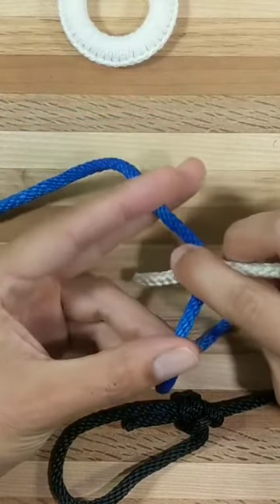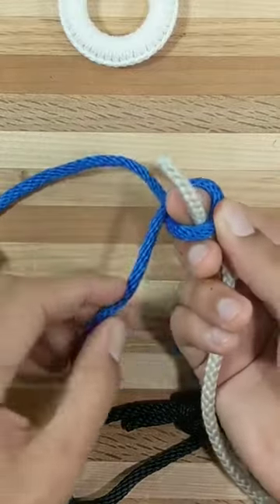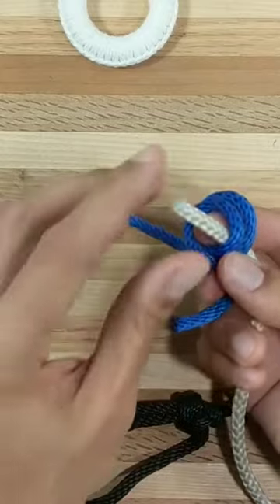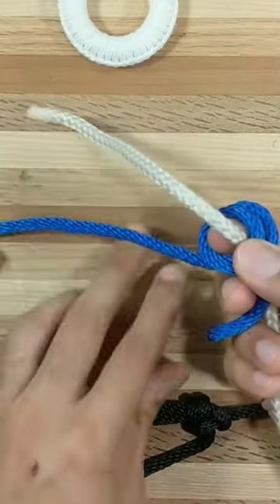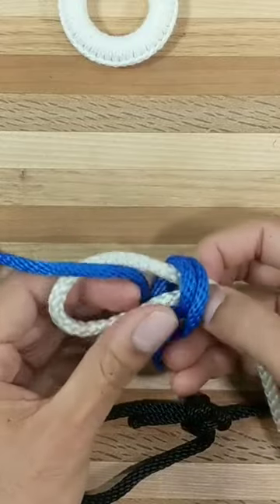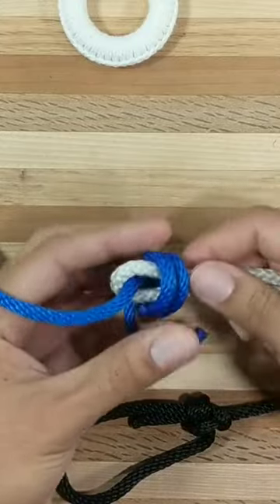To tie it, cross the right working end over the left, draw up a loop, bring the left working end around a second time, extend the right working end, pass it behind the left standing part, and bring that right working end back down through both loops. Now draw it up snugly.